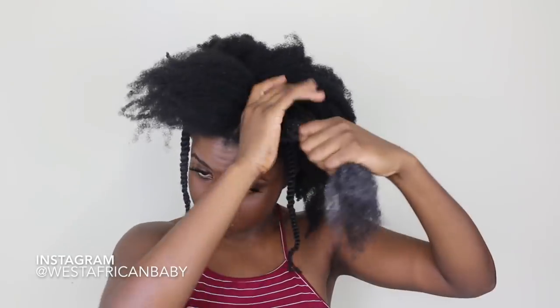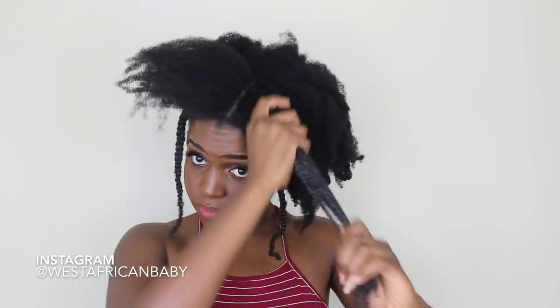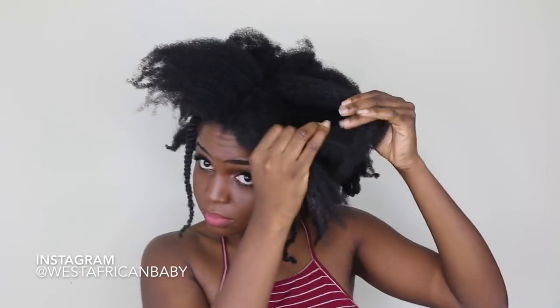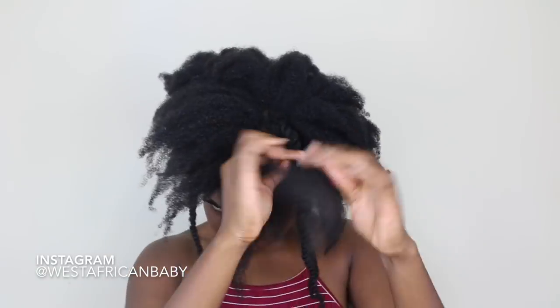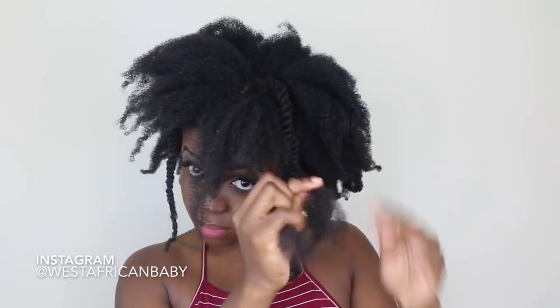When it comes to this curl definer, a little goes a very long way because it is super thick — don't use too much or you'll get unnecessary buildup in your hair. For the middle section, I'm spraying the leave-in conditioner, applying the curl defining cream once again, and doing simple two-strand twists — about eight twists total, four on one side and four on the other side.